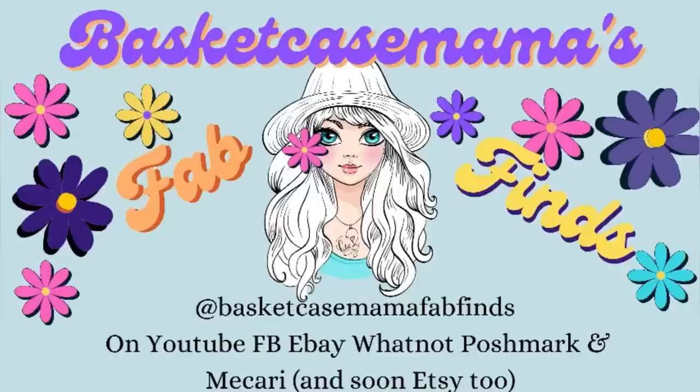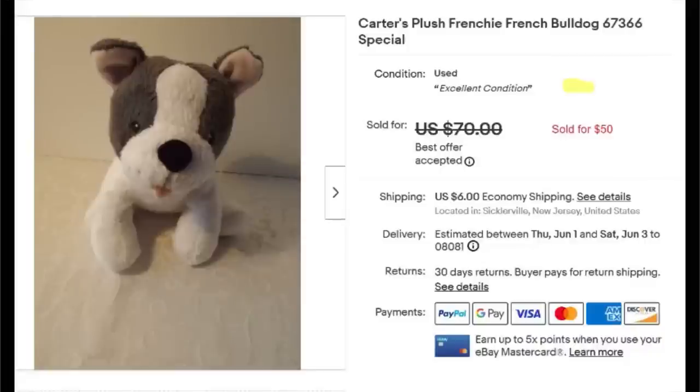Hi everybody, I'm Debbie, and I'm Basket Case Mama Fab Finds on all platforms. Thank you, Courtney, for letting me do this. I had a Bolo this month — it was a little unexpected. I had this cute little French bulldog by Carter's. He's really small. I have about less than 50 cents into him — he came in a bag with some other plush that I got at Goodwill. He was listed for $70 because that's what the sold comp said, and I accepted an offer of $50 on him. He's about seven inches. He went to a happy home — the girl was really happy to have him. That was my Bolo for May. Thanks so much, Courtney.